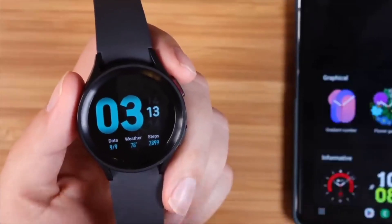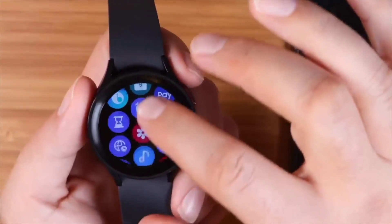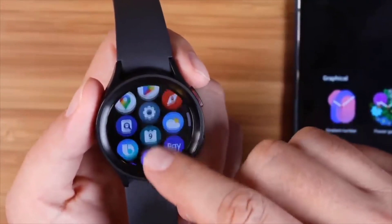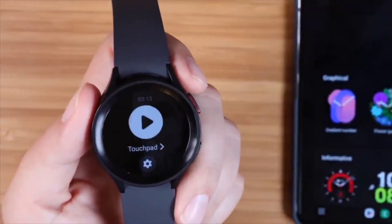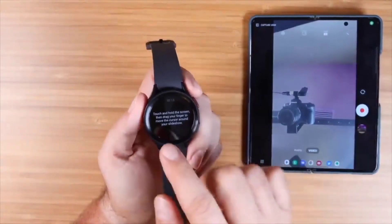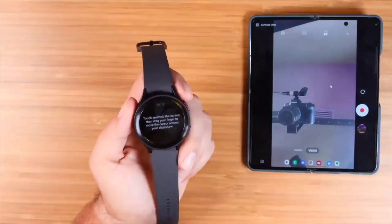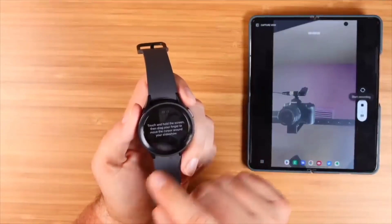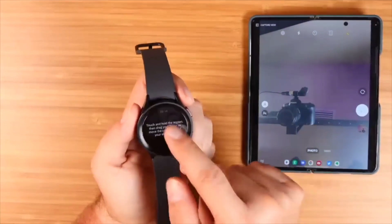You can actually use your watch as a remote control for the camera on your phone. You'll need an application called PPT Control — that's PowerPoint Control — which you can grab from the Play Store. Once you connect it to your phone, you've got a few options. You can use it as a touchpad, which adds a cursor to your phone — great for PowerPoint presentations. You can also use it to act as a remote control for your camera, dragging the cursor over to take a picture.